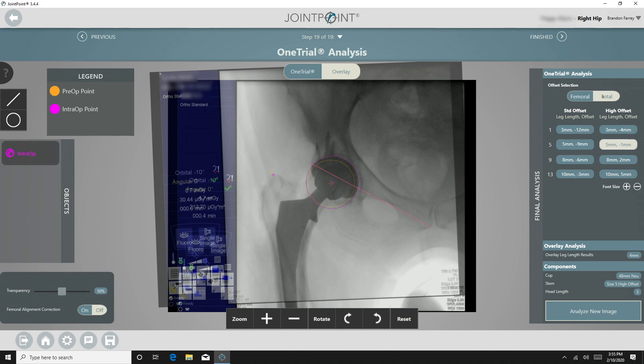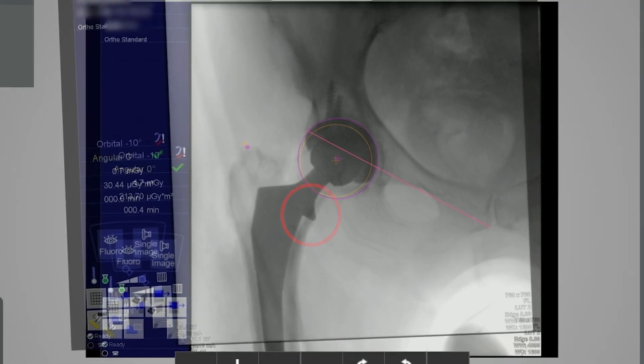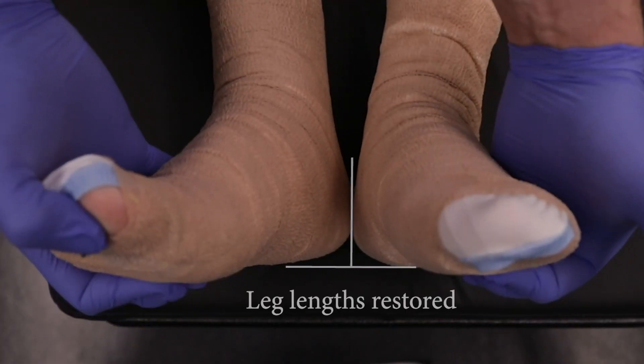In my experience, the implant tends to sit one to two millimeters more than the trial components, because of how the collar rests in the calcar. I therefore anticipate this addition when analyzing the data with the One Trial Analysis. With the final construct, the patient's leg length was five millimeters long, plus one millimeter of femoral offset and minus one millimeter of total offset, reproducing the desired anatomy as planned prior to surgery.